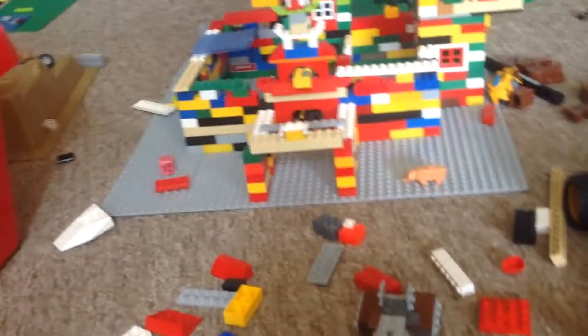Look at our castle. We've made it with that big Lego box, that big box, and that big box. This is how you make a Lego castle.